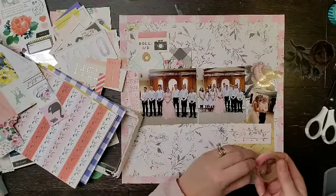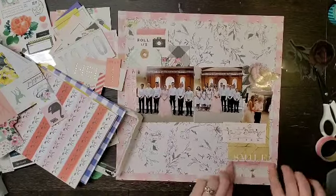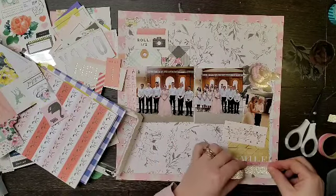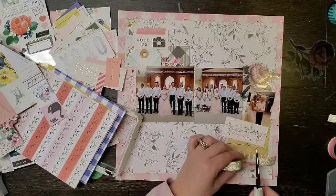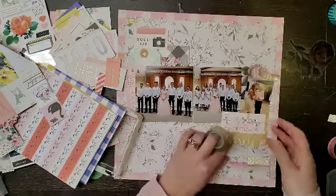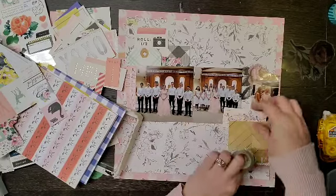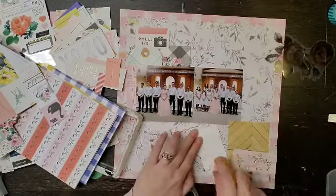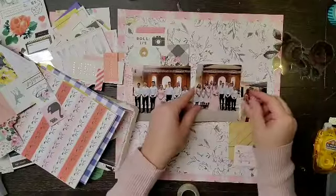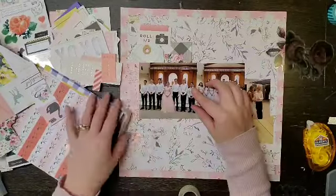I dug into my washi tape, which I was actually very excited about because I hardly ever use washi tape — it sits in a pretty container and looks pretty in my room but I don't tend to use it. I pulled two pieces out: one is this ombre pink and the other is a kind of gold polka dot. I have an ephemera piece up top that looks like it already has pink washi tape on it, so I'll add a piece of that gold washi tape to the top and give it a layered effect.